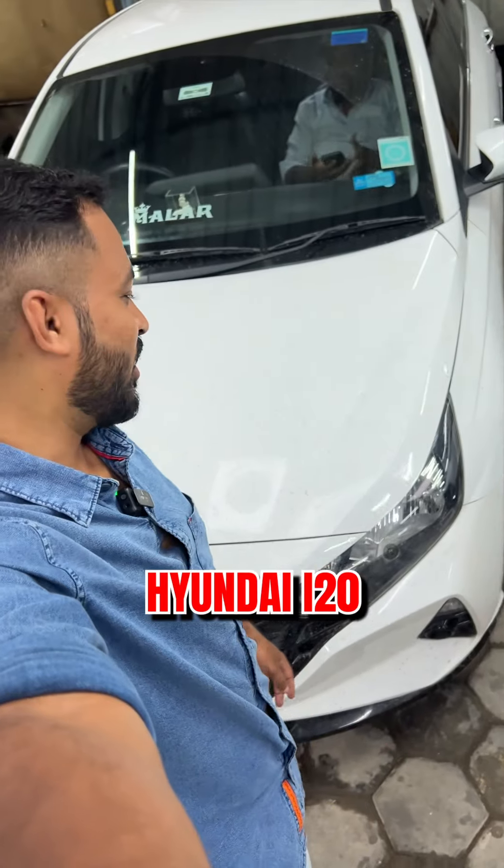Hi guys, welcome back to our channel Aram Katukas. Now we are going to talk about Hyundai 820. What are we doing here?